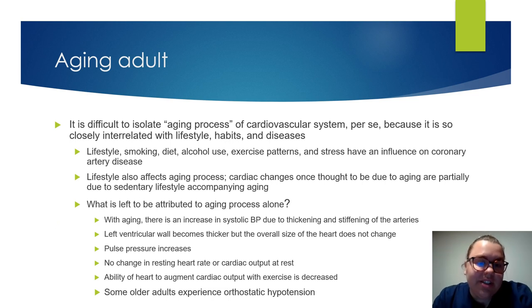For our aging adults and their cardiac system, it really all depends on multiple factors: lifestyle, smoking, diet, alcohol use, exercise patterns, and stress — all of which can have an influence on coronary artery disease. Cardiac changes were thought to be due to aging alone, but really they are partially due to the sedentary lifestyle accompanied with aging.